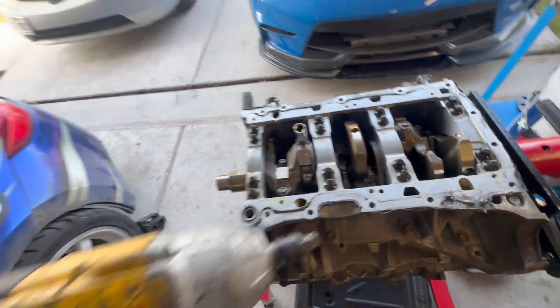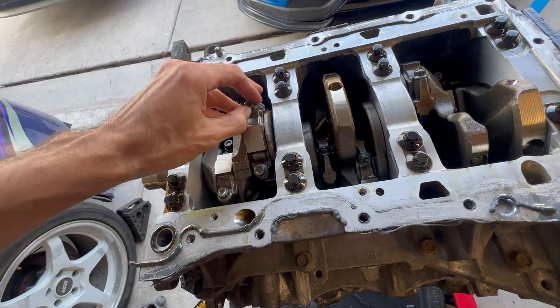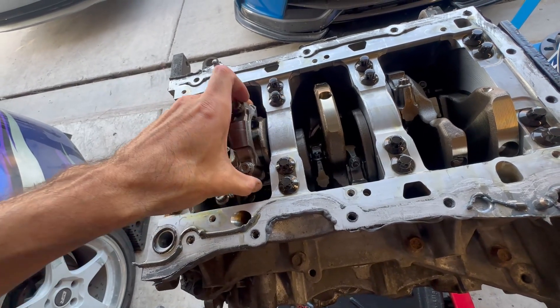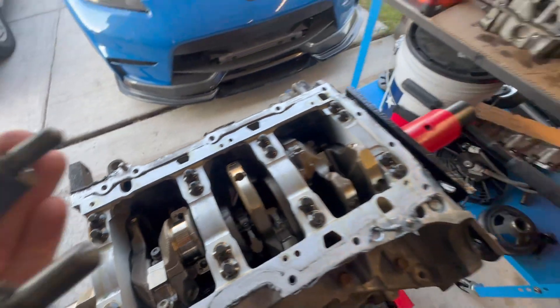Time to flip it over and check the bearings. It's kind of tricky to do this all with one hand, but got it all flipped over — got my impact, got the socket on. Cylinder two is the bearing that always seems to spin, so we're going to look at that one first and see how good the bearing looks. Whoa — that is beautiful. Holy crap. That's really good. That means this crankshaft is going to be reusable. The top half looks fantastic.